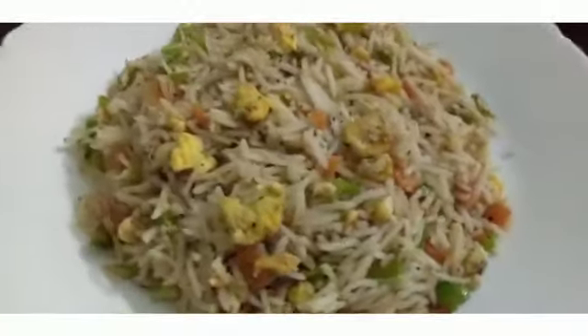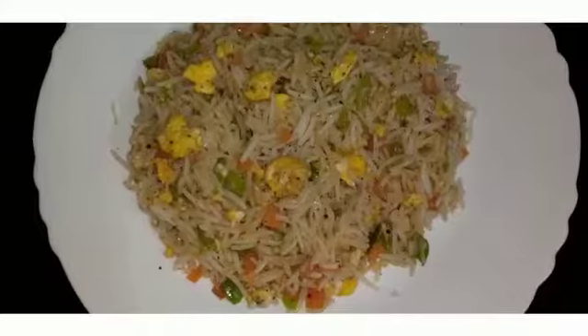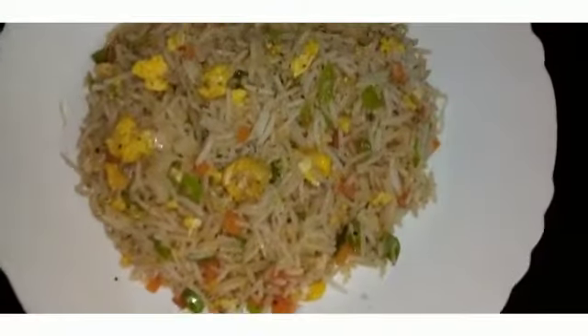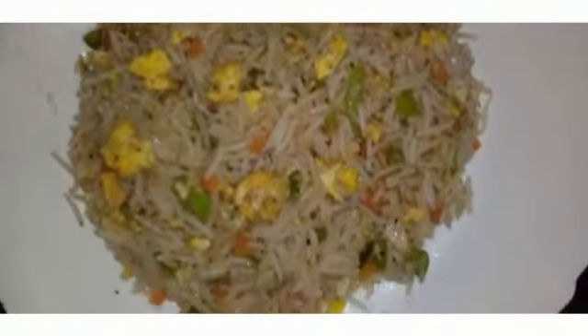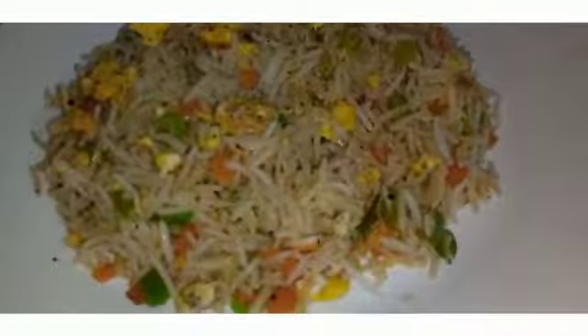Hello friends! Welcome back to my channel! I am coming here with a fried rice recipe. We are going to make a fried rice. I will use chicken fried rice and I want to add the ingredients.